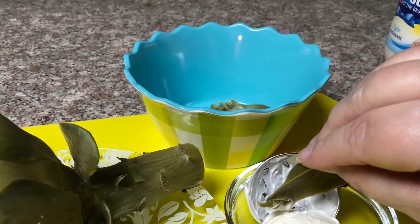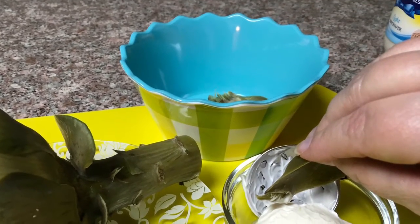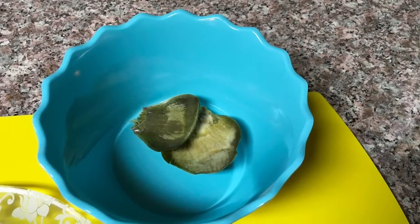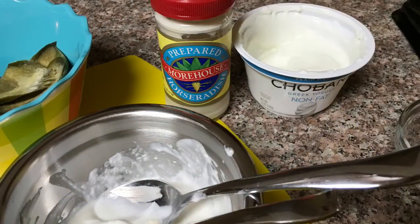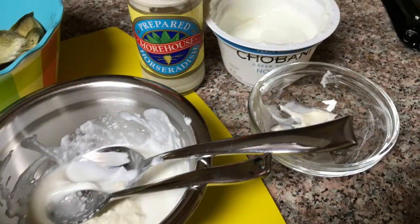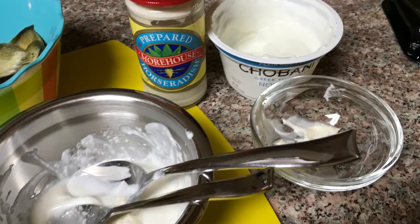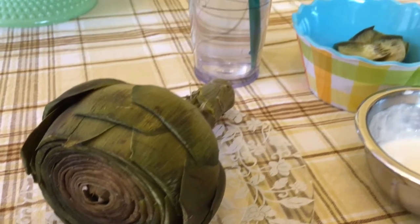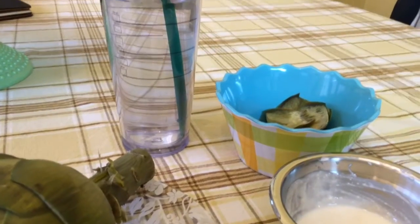You dip it in whatever you choose. My favorite is plain Greek yogurt mixed with horseradish. Use a tablespoon of the yogurt and as much horseradish to taste as you like. And that is zero points, so the whole snack — if you use it as a snack, which I usually do — is zero points.